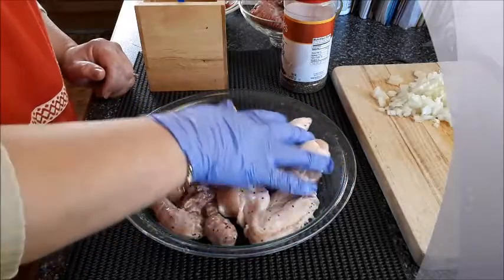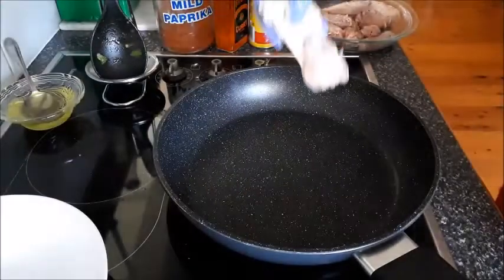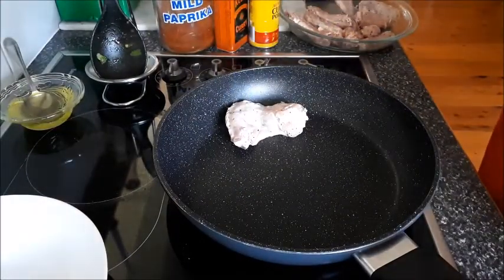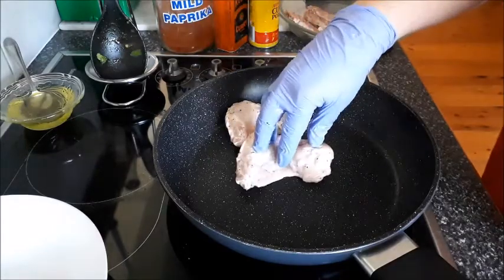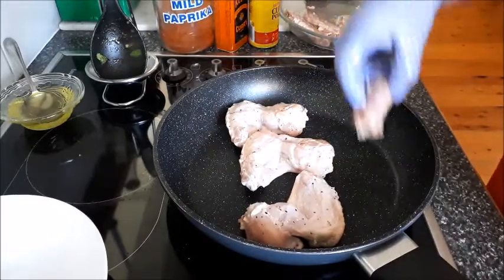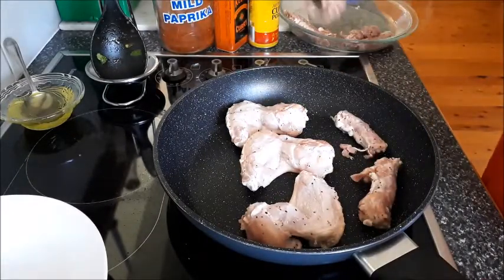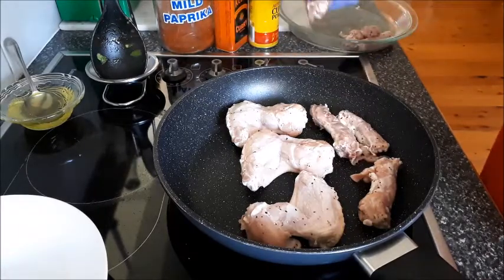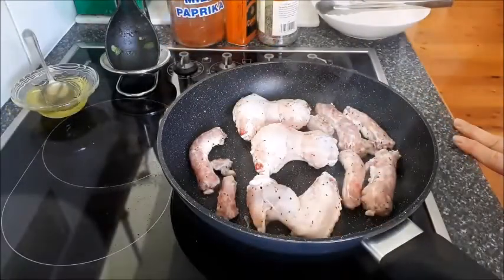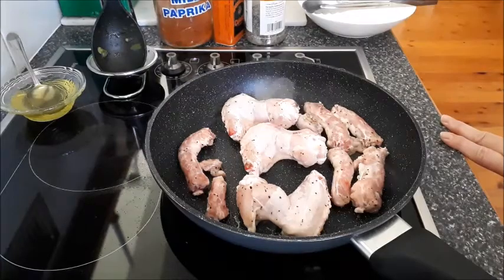Okay, that's it, that's all we need. We'll start with the chicken. Let's go.